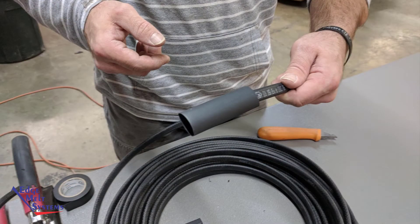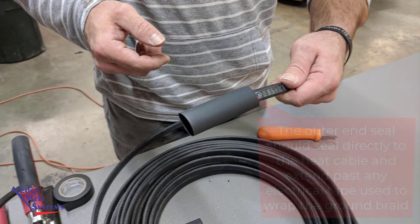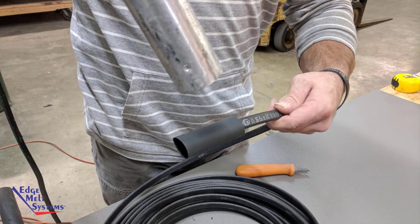Locate the three-quarter-inch heat shrink tubing that is three inches long. Slide it over the entire end seal assembly, leaving it to extend about a half inch to three-quarters of an inch past the end of the inner assembly. Using your heat gun, heat the entire outer end seal evenly until it's shrunk tight and you can see hot melt protruding out of both ends.